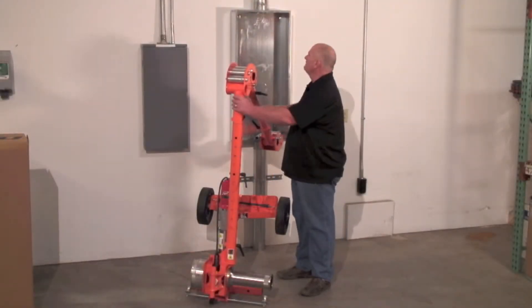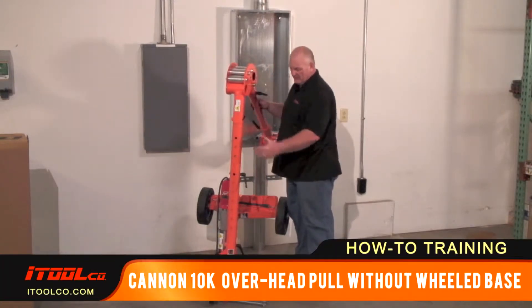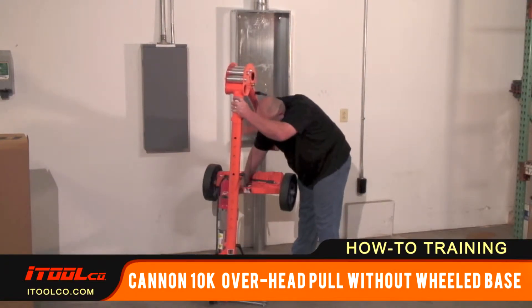Okay, I'm going to set up for an overhead pull without using the wheels in a very tight application — maybe we only have three or four feet right here to play with. So basically you're going to remove your wheels.